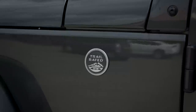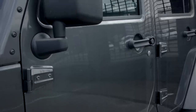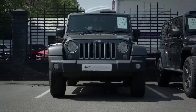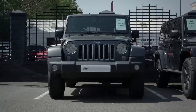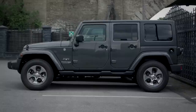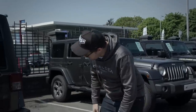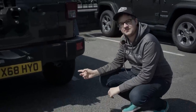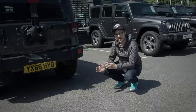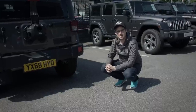The Wrangler comes standard with 17 inch alloy wheels fitted with very skinny road tyres — not something you'd expect to hold up too well on the trails. It does however have easily removable doors, windscreen and roof, which is great if you want to enjoy a summer's day or add an element of danger to your commute. Moving around the back, you can see just how big this thing really is — the four-door is 20 inches longer than the two-door. The exhaust isn't very impressive either — when you've got a 3.6 litre V6 you want something that says so.